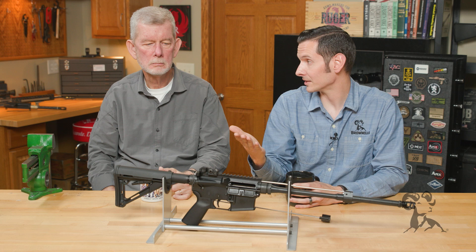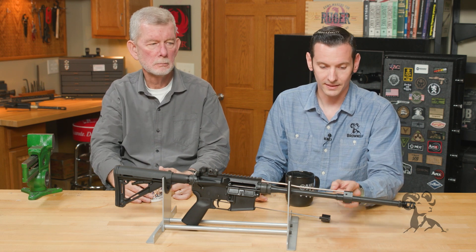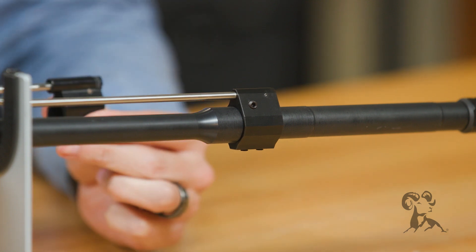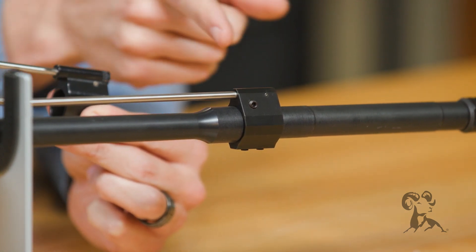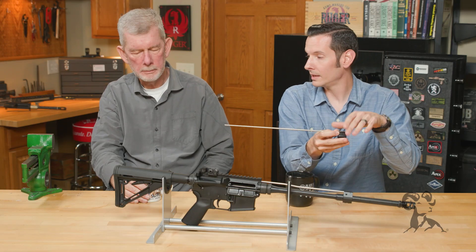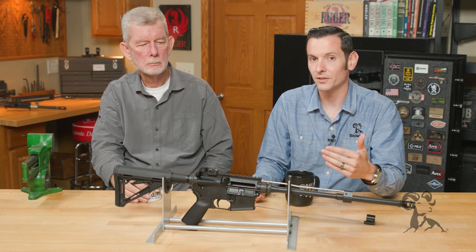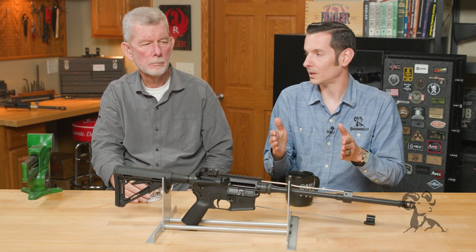Let's talk about what the gas block actually is. The gas block is this block on the barrel of the AR-15 that the gas bleeds into. It goes through your gas tube and then back into the action to cycle it. There's a port drilled in the barrel to make that gas exchange, and the gas block itself has a port drilled in it that covers it — which is bigger than said port. The port in the gas block is bigger than the port in the barrel.